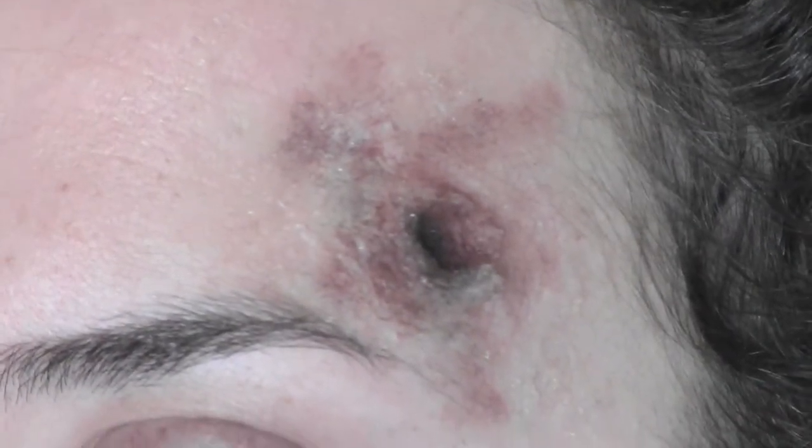I'm using the stipple sponge again to blend everything together so it looks like the color comes from within the skin, because obviously the skin is bruised.